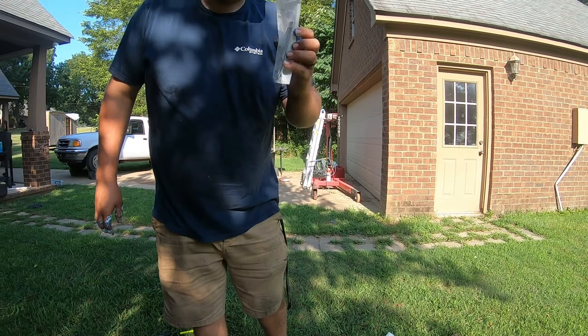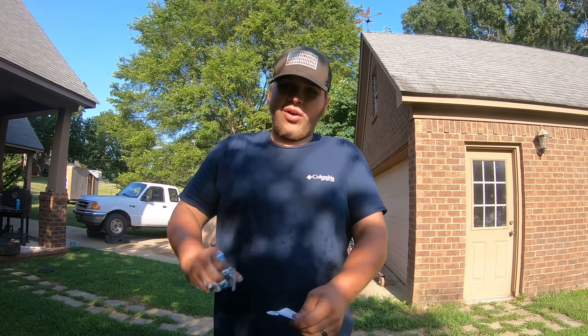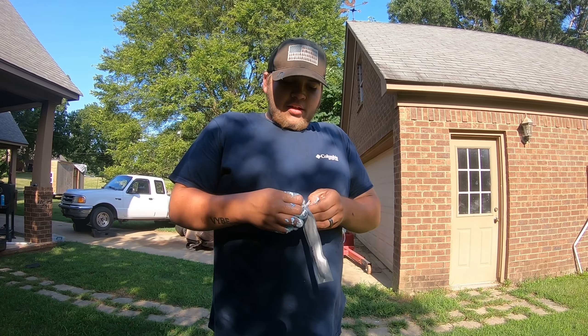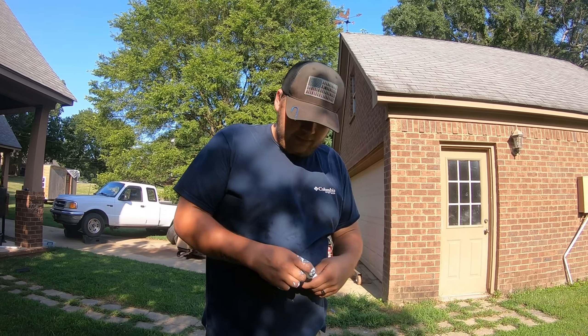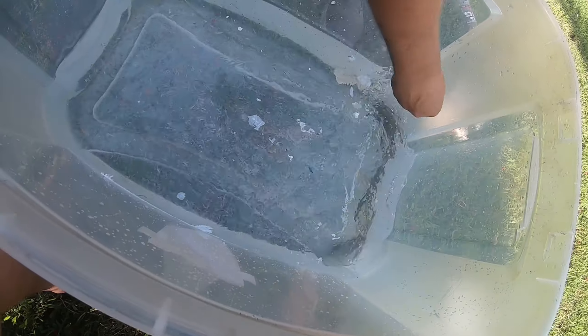All right guys, next item on the list is a white Apple watch band for my wife. Her favorite color is red, so we're gonna go with red and black on this one. Let's get this out of the way, put that over to the side.